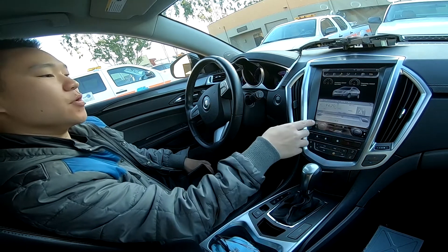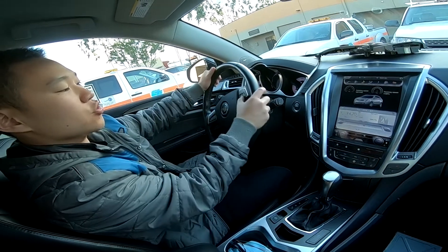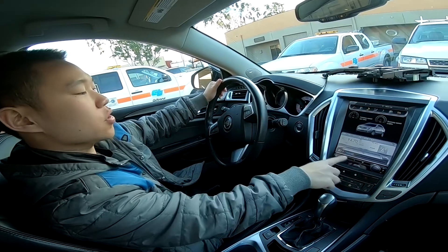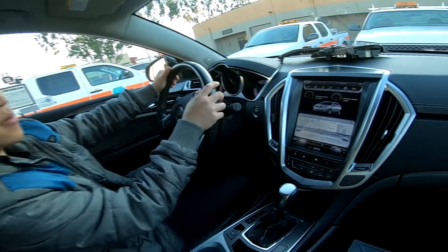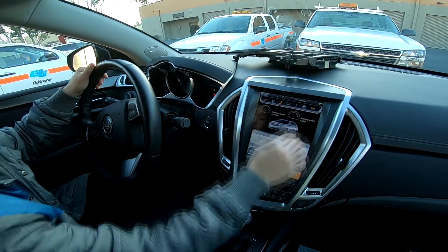It finally did boot up. The radio is on, and you can see that the steering wheel controls do work. If I go up and down, volume controls go up. And if I press next track, it will go to the next station I have saved.